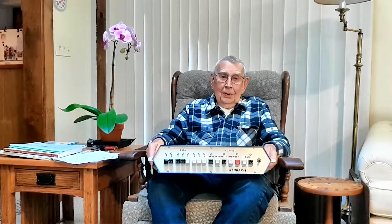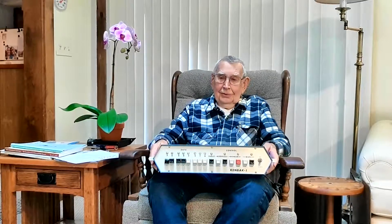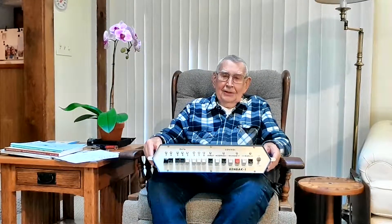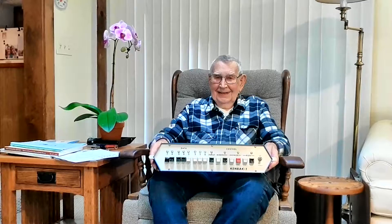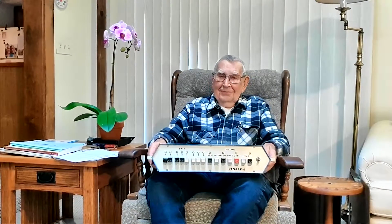I've heard of programmers who, as they traveled, carried the computer with them so that they could spend their free time programming. I never found it that absorbing, but it was fun.